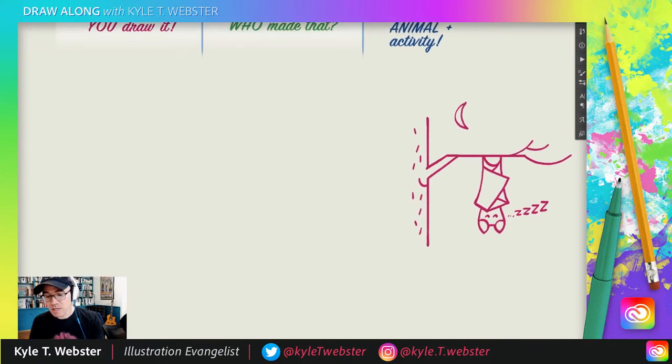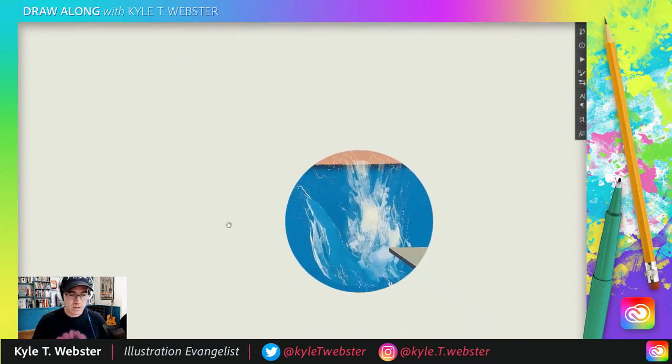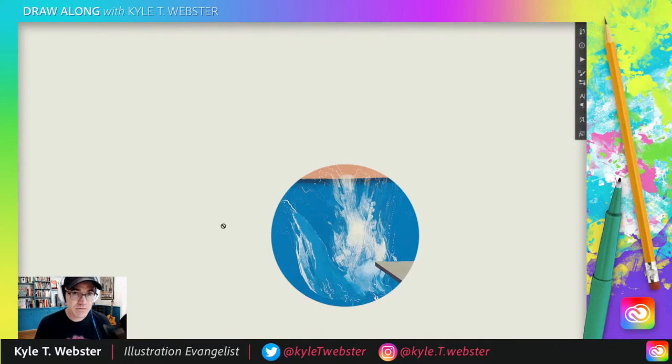We are going to move along now to 'Who Made That' — we haven't done one of these in a while. Here is the clue: you have to look at this portion of a famous work of art and tell me if you know who the artist is. Then we'll reveal it and talk a little bit about that artist. And then of course it'll be time for the Animal and Activity Game, where you tell me an animal doing something funny, strange, or unexpected, and then I will draw that.